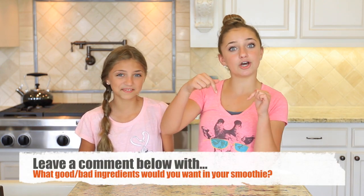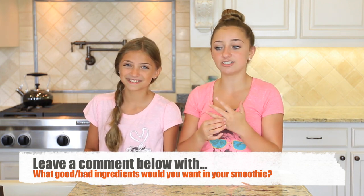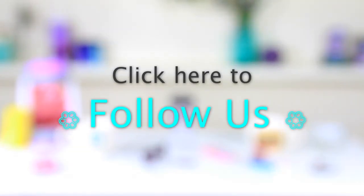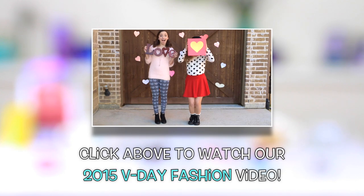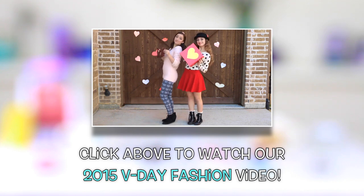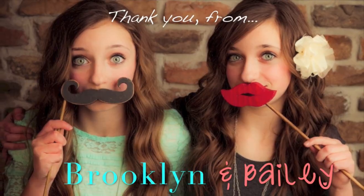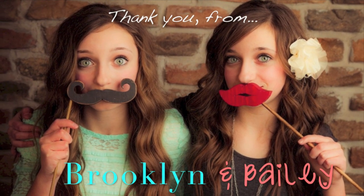You guys should leave a comment below on what ingredients you would have used, good and bad, in your smoothie challenge. Thank you guys so much for watching, and we'll see you guys next week. Bye!